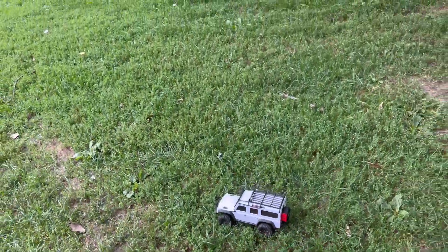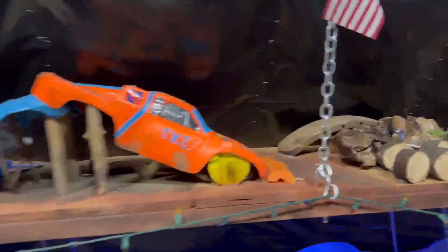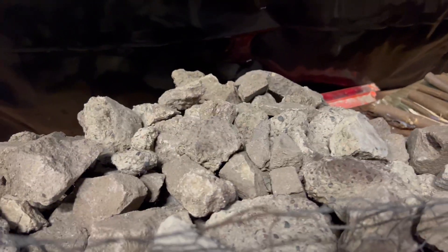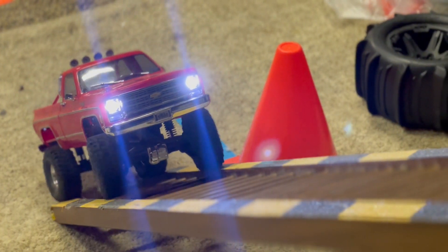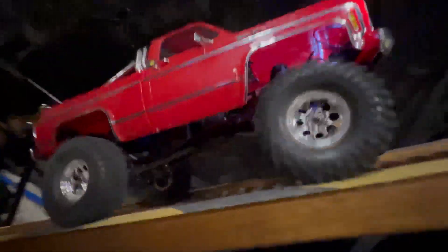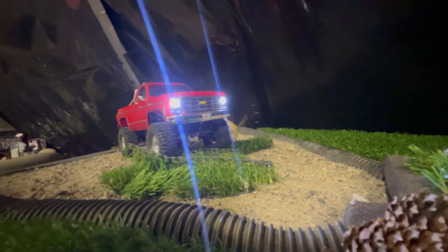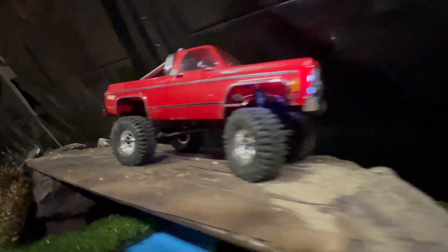Wouldn't it be nice if we had an actual TRX-4M crawler track? Well, here we are at the track. We've got a lot of different obstacles — concrete chunks, an articulation check. The HiTrail climbs up the concrete with absolute ease. It gains traction, gets up onto the dirt, makes it up the rocky section, success. Then down over the springs — oh my gosh, it just drove right over and into the sand pit.